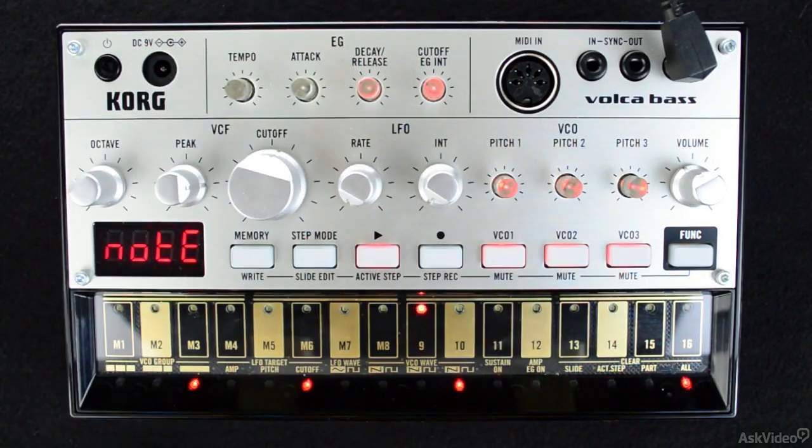When I start tweaking the pitches at the different VCOs, you'll start to hear the synth get fatter, bigger, and more powerful — and that's only when I slightly detune.